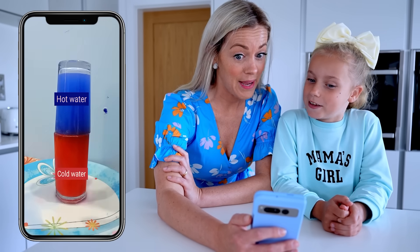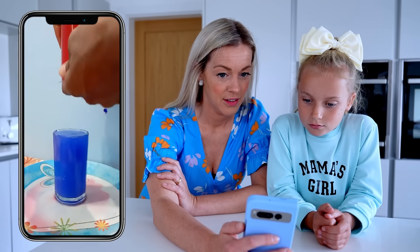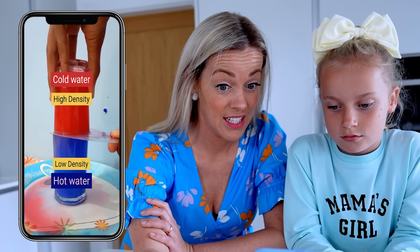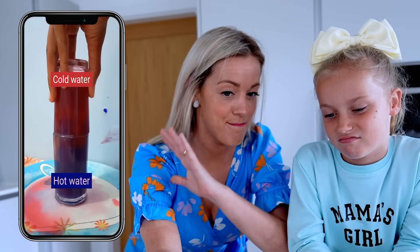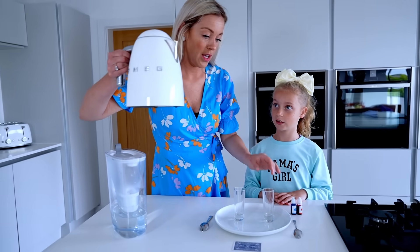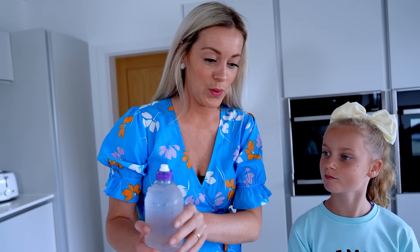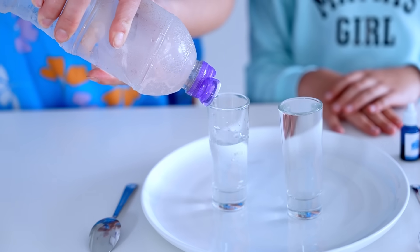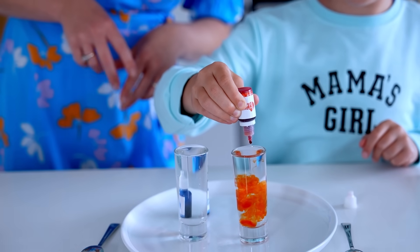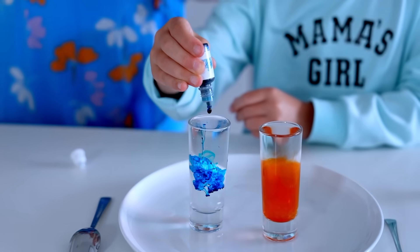It did not mix! Now the other way around — what do you think? I think it will mix. Oh yeah, straight away it mixed! First we're gonna pour the hot water in one glass, and in the other one we're gonna pour cold water. That's orange — one, two, three, there you go.